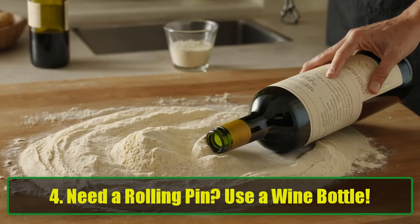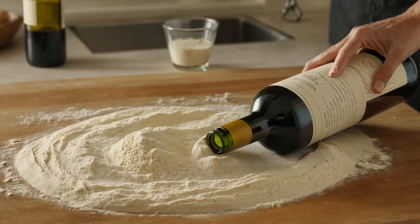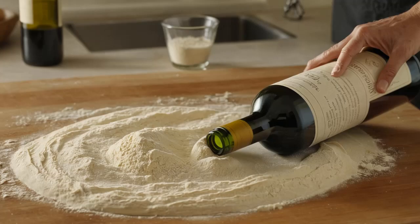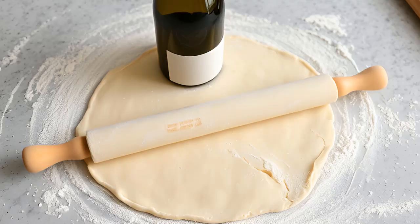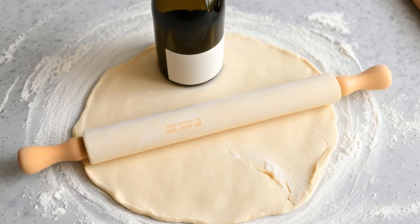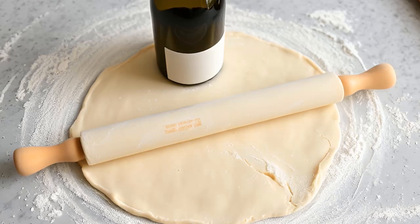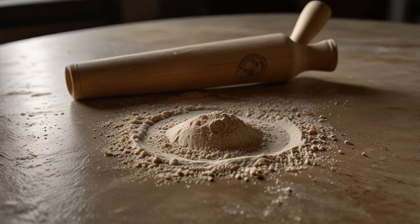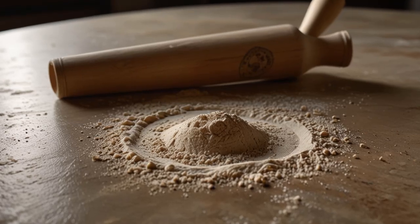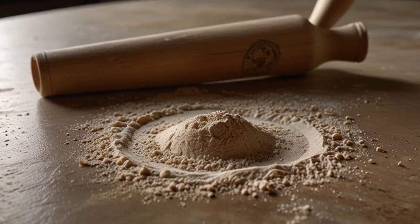Hack 4: Need a rolling pin? Use a wine bottle. Don't have a rolling pin? No problem — grab a wine bottle. Whether it's empty or full, a wine bottle makes an excellent rolling pin substitute. Just make sure to clean the bottle thoroughly and remove any labels. For extra hygiene, you can wrap the bottle in plastic wrap before rolling out your dough. This hack not only saves cupboard space but also turns a basic kitchen item into a versatile tool, perfect for rolling out pie crusts, pizza dough, or cookie dough.